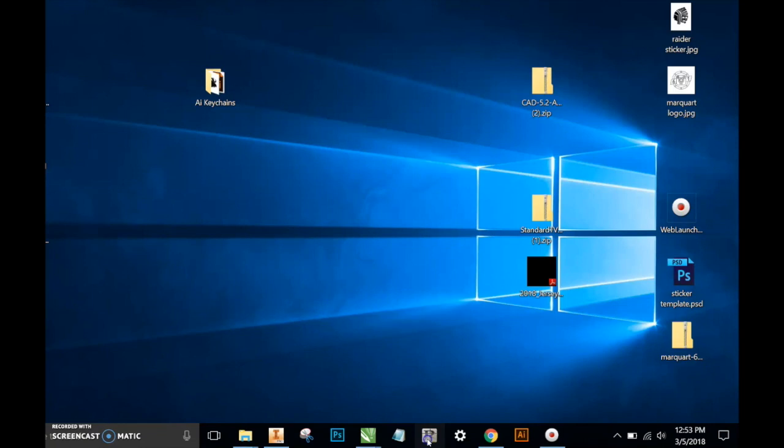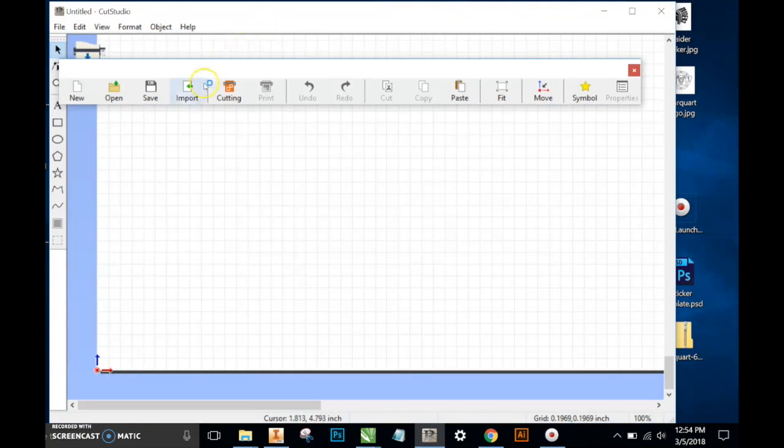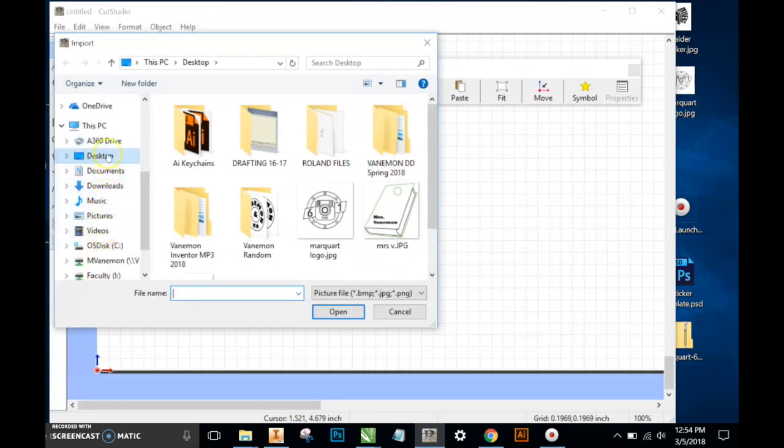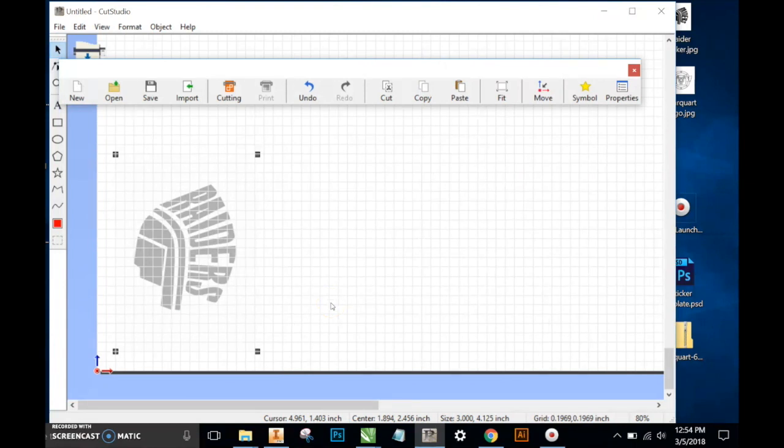The first thing we'll do is open the Cut Studio software and then import. We can import by dragging items right into the software, or we can click on the import button. I'll go to the desktop — the first one I'll import is the Raiders sticker.